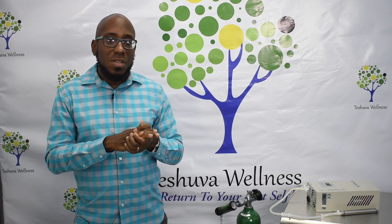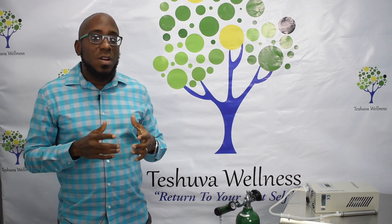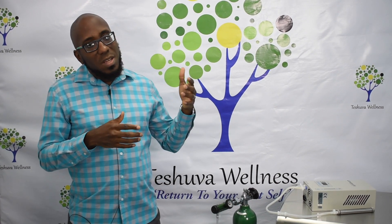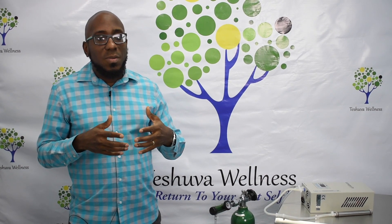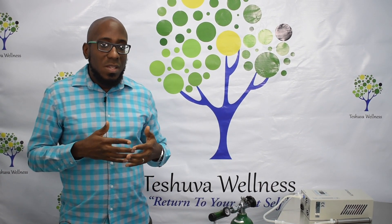Ozone is the layer in the atmosphere that protects us from the radiation of the sun and other harmful agents. Scientists discovered early on that a good way to use ozone was to find a way to use it in the lab, and when they introduced it into the body, they found that it had tremendous properties to stimulate healing.